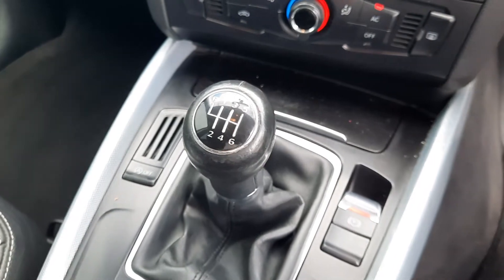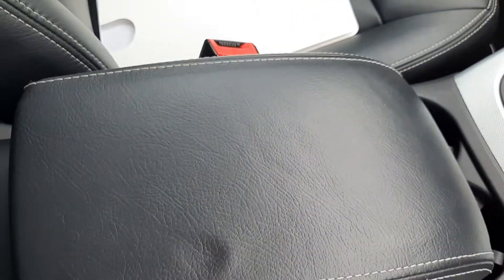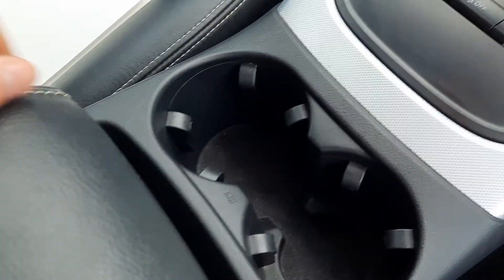You've got a 6-speed manual gearbox, your parking brake, and an adjustable leather armrest. There's a felt-lined cubby with a 12-volt socket underneath, and two cup holders.